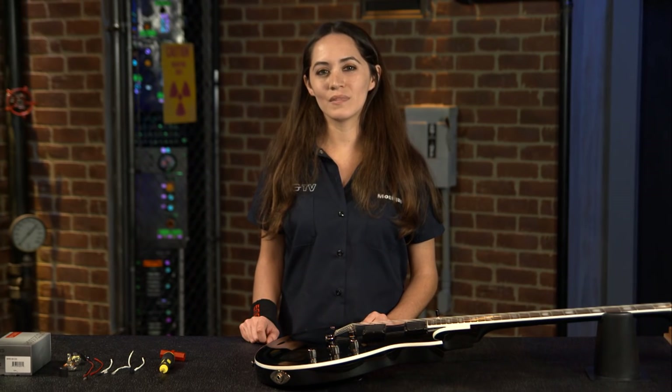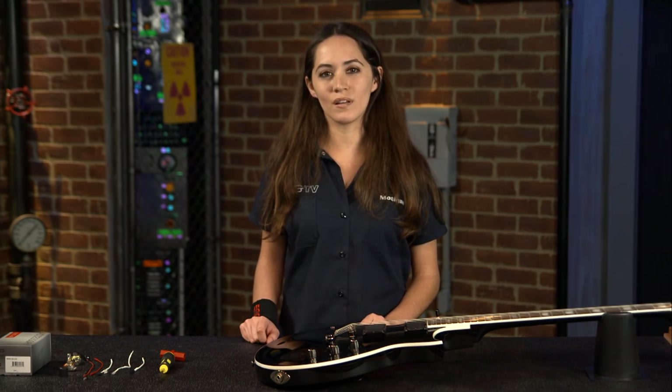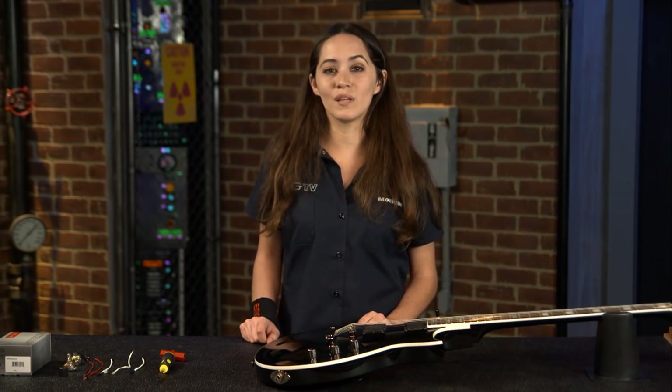Hey guys, it's Monique with EMG TV. Today I'm going to show you an easy mod to install an active accessory into your EMG passive pickup set.